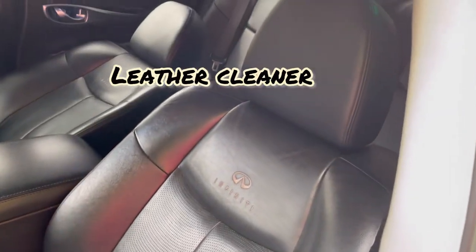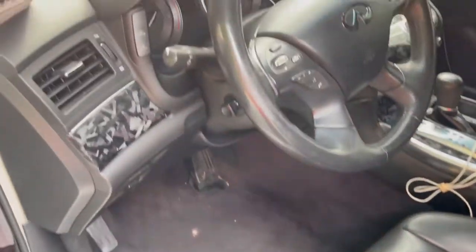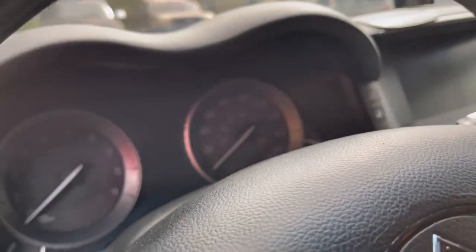I did the whole nine — did the leather cleaner and all that good stuff, vacuumed, wiped down the interior.